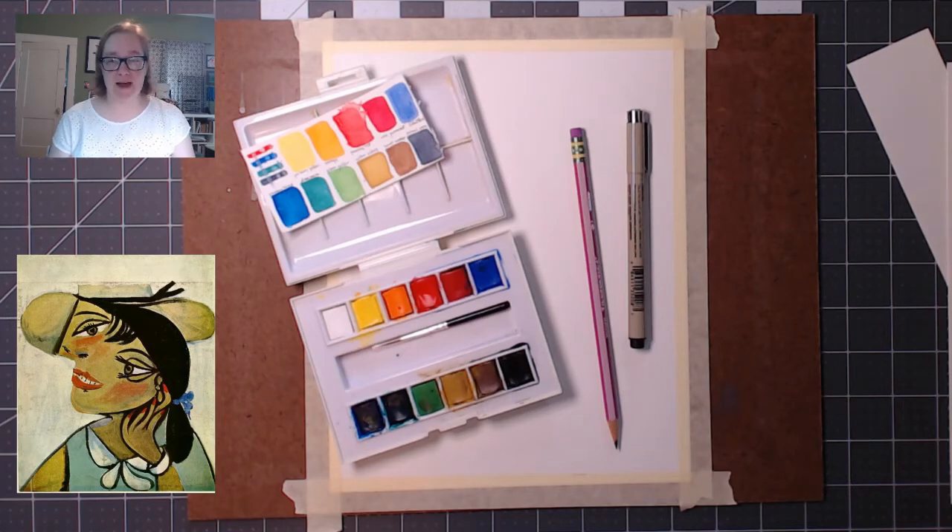Hi, I'm Lindsay from Shreve Memorial Library and welcome to Art Club. Today we're going to draw and paint Portrait of a Woman in Dermeen Pass by Pablo Picasso.